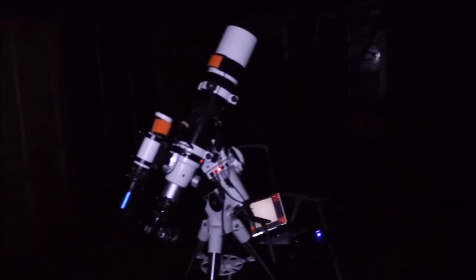So we're shooting this. I've got PHD guidance going. The chart isn't the best thing in the world, but I got told not to get caught up on the chart. Considering I'm getting round, decent stars at 300 seconds — five minutes — I'm very happy about this, actually.